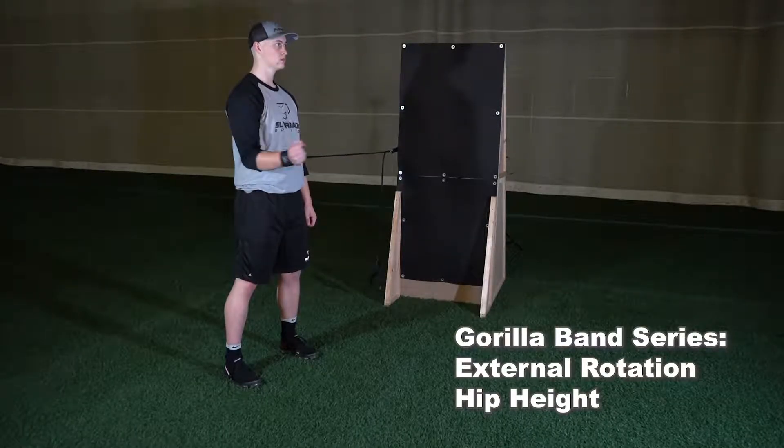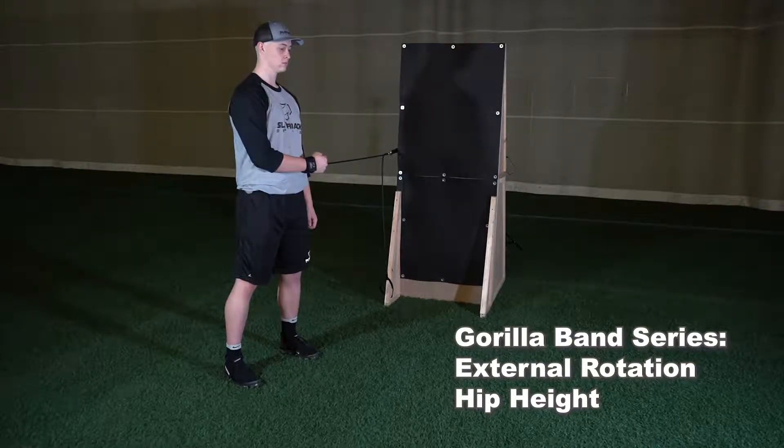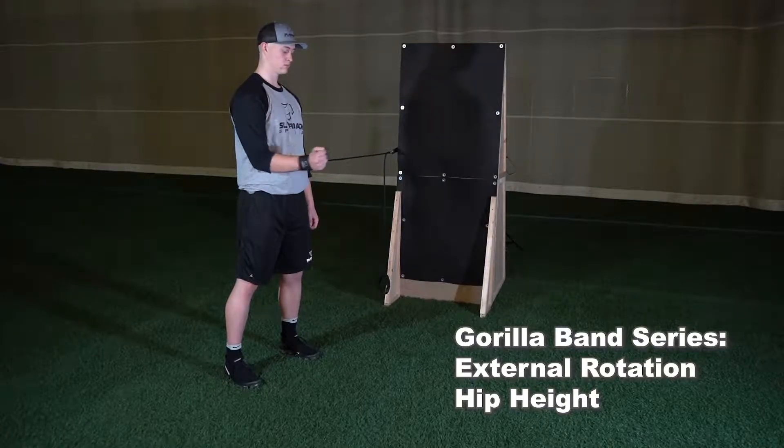Attach cuff to the wrist of your arm furthest from the wall. Start with your elbow tucked into your side and forearm parallel to the ground while your hand is directly in front of your opposite hip.